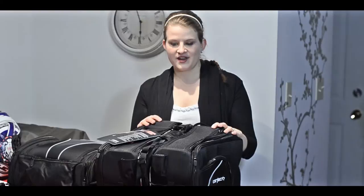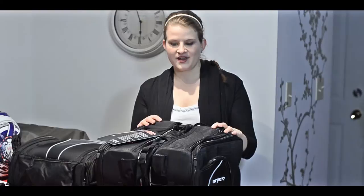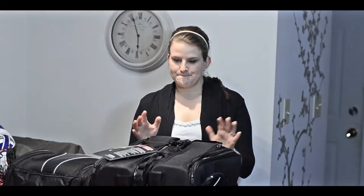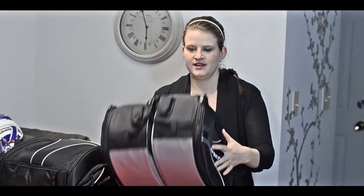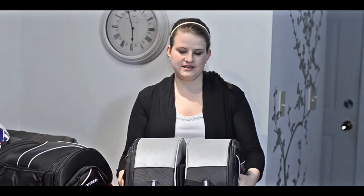Another thing we got — this is more for Mike than for me — are the Cortech Super 2.0 bags. He got saddle bags and a tail bag. They have some neat features: on the bottom here you can see the heat resistant material, and this material here is supposed to help protect the paint. And then they clip together like that.